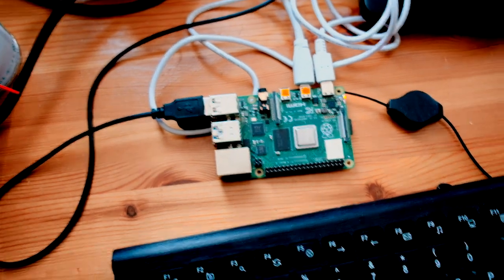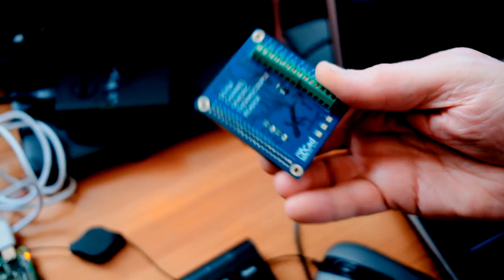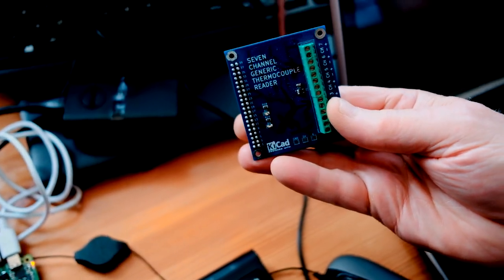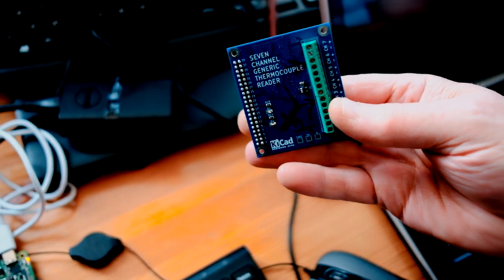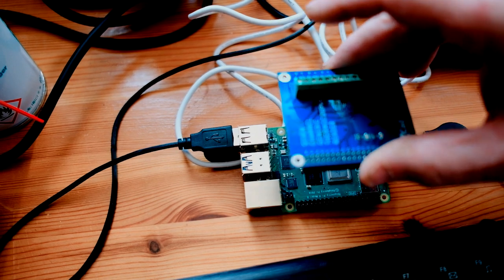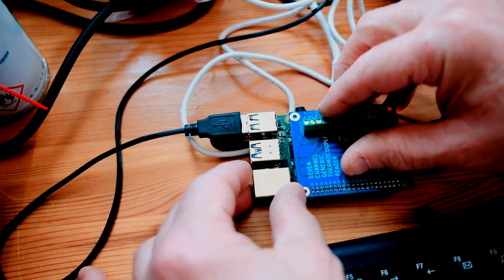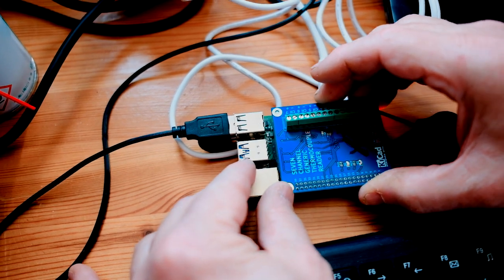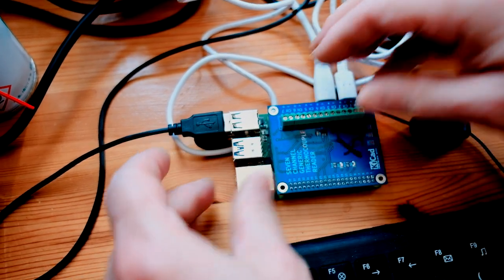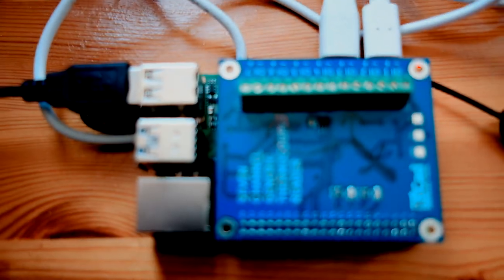Here I have a thermocouple reader PCB, which fits over onto the GPIO pins like so. Be careful to get that lined up carefully — not like that. There. That is now lined up correctly and we are ready to attach a thermocouple.